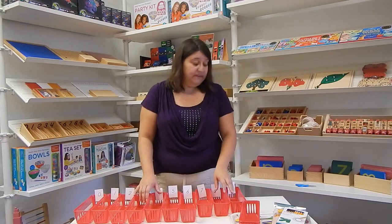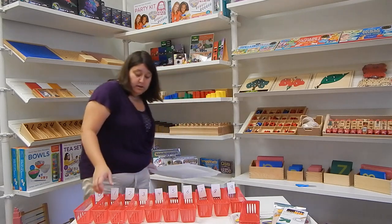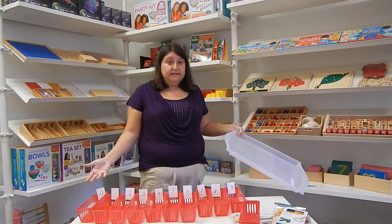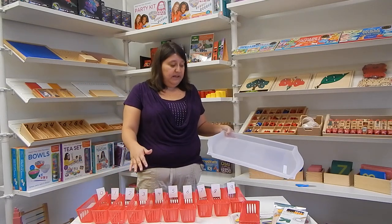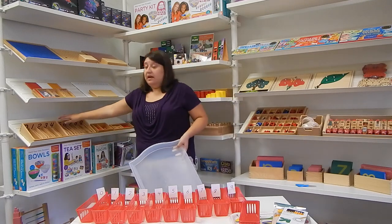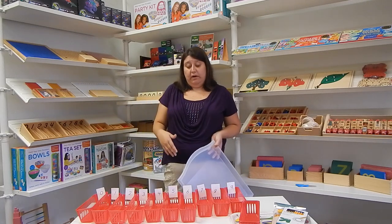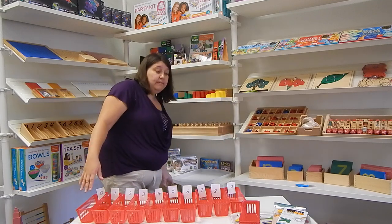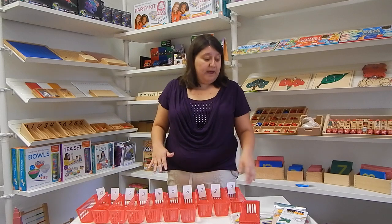We're going to want to put this on a tray. Because these baskets are so big, you might have to stack a couple of them. Normally in a Montessori presentation, you would see them all in one area just like in the spindle box. Or you could lay it out on the shelf and have the child carry it one by one to a work mat.